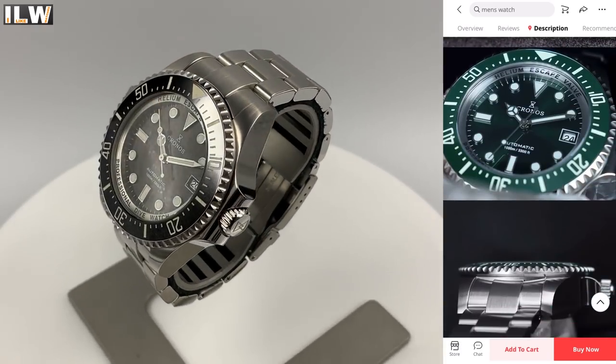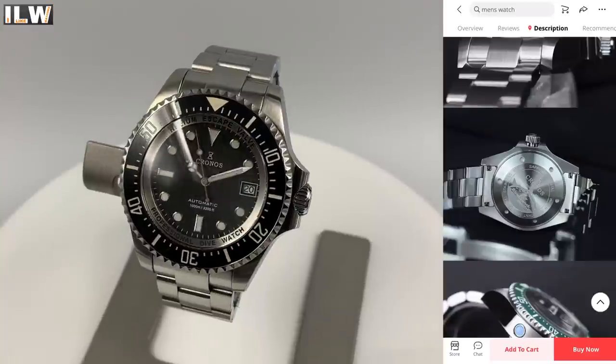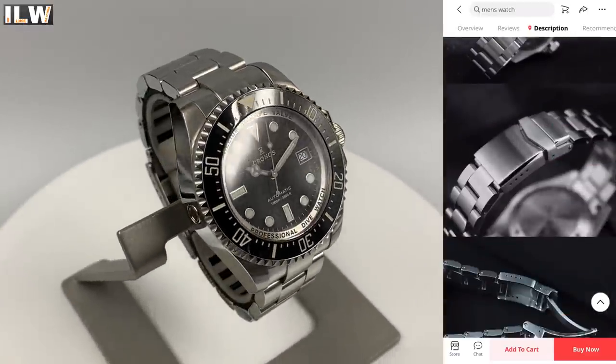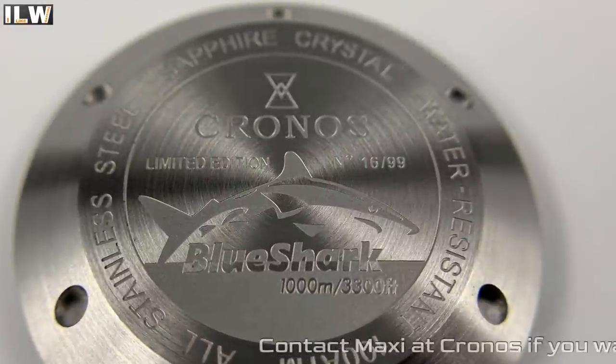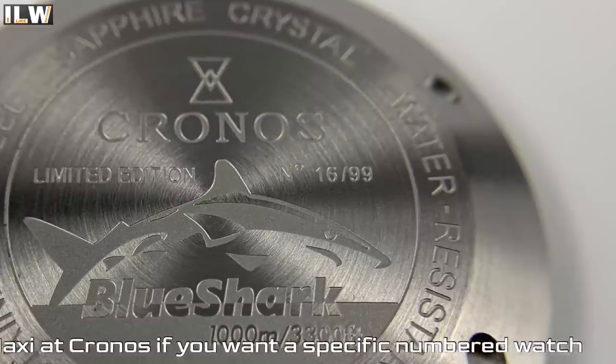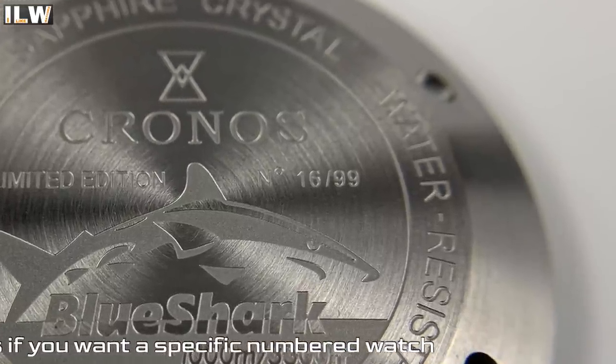You can pay via PayPal, and it comes with a two-year warranty. There is a green version and a black version. I almost forgot to mention — it's a limited edition. There are only 100 watches available and the case backs are numbered. I got number 16.